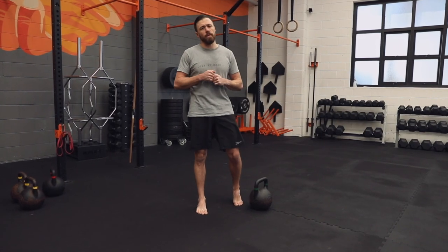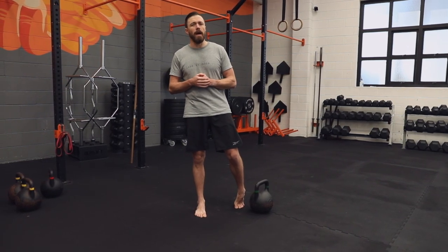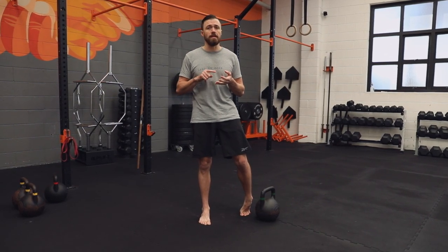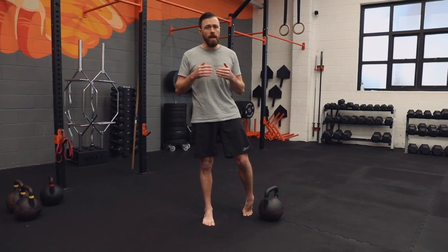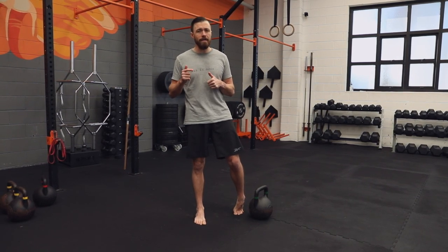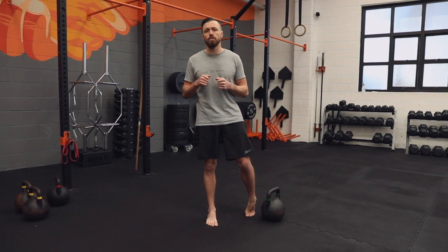The kettlebell swing sometimes gets a pretty bad rap for causing lower back pain and a few issues. But if it's done and executed correctly, it's a great way to develop force production and ballistic strength. We're going to go through the steps and the system to get you to a safe two-handed swing, and then break out into different variations including some drills and things to remember to keep you safe when swinging those kettlebells. Let's have a look at a few reps of the full swing and then we'll break it down into its individual stages.